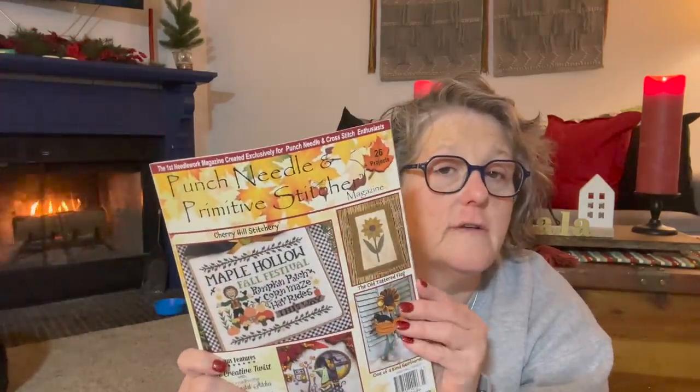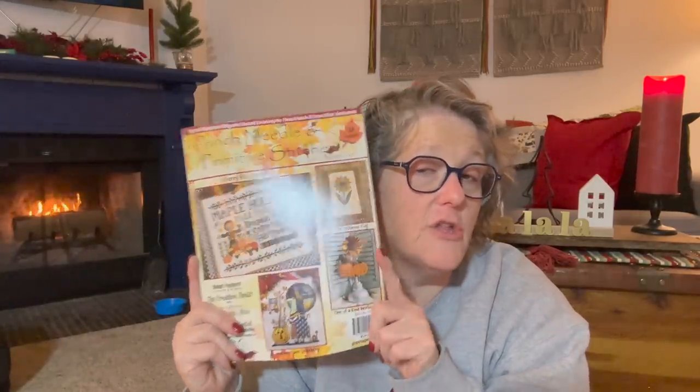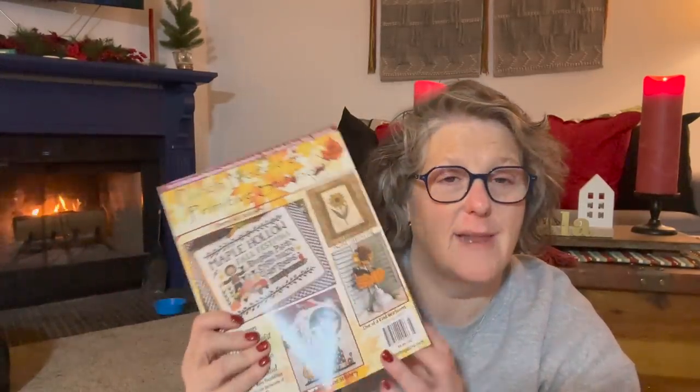I also picked up Punch Needle and Primitive Stitch magazine — you get all kinds of patterns in here. This is the fall book so I don't think there are Christmas patterns, but in my world anything with a black cat is year-round. There were a couple patterns with black cats. I'll do these for fall. I like this magazine better than Just Cross Stitch to be honest. These come out quarterly or seasonally and you get 26 projects for about $10.